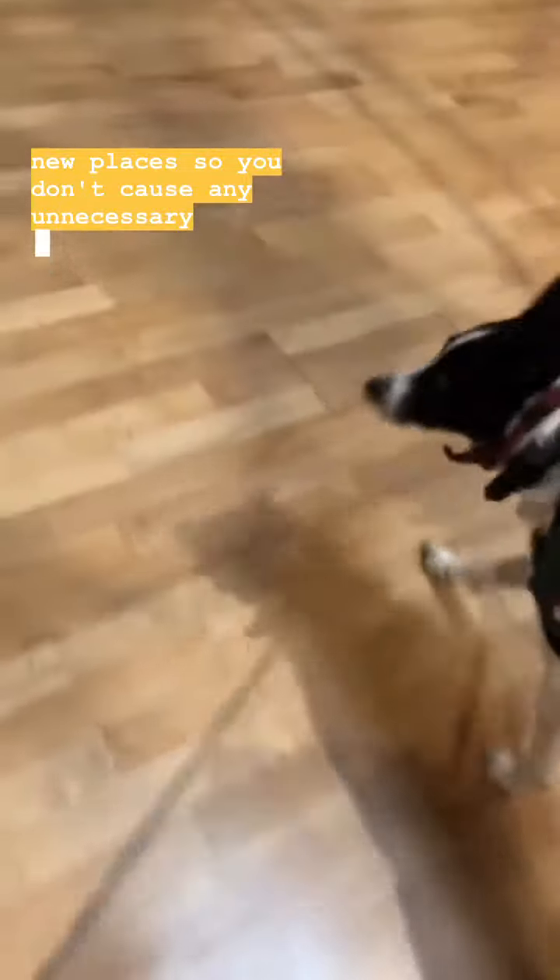This step is really important, yet underrated. It is so important to let your dog explore and be curious in new places, so you don't cause any unnecessary anxieties.